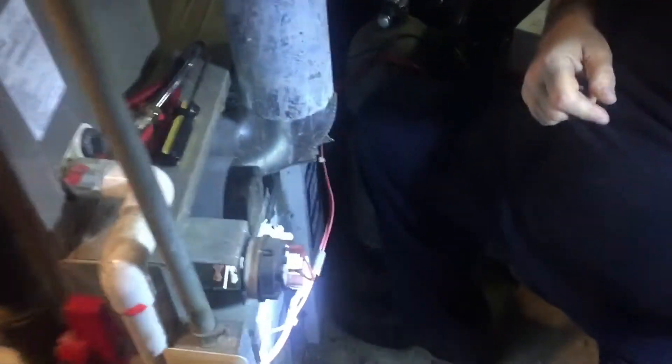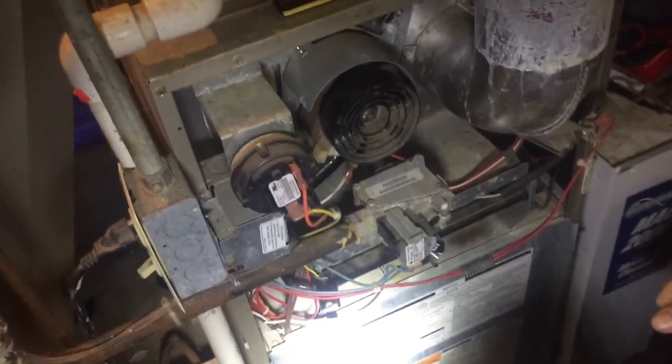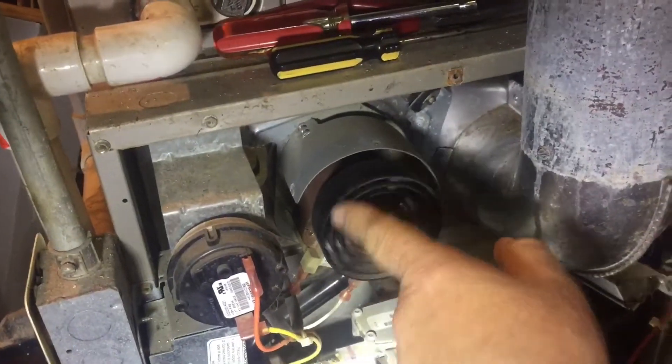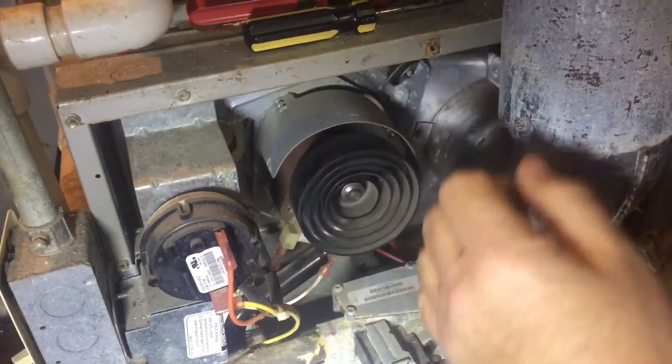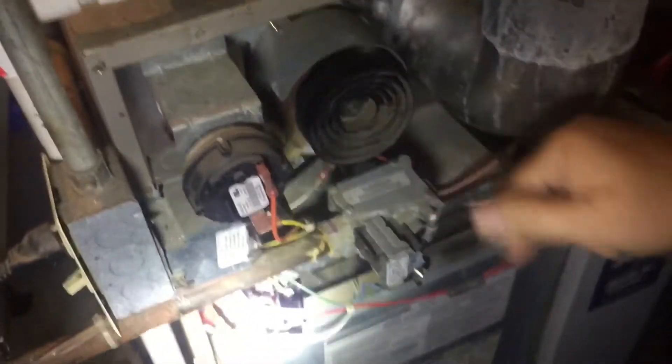Now we'll go through some little parts here on the furnace. When you first turn your furnace on and the thermostat is calling for heat, the very first thing you hear is the main blower fan come on. But if you have the cover plate off, you'd also see this little thing called the inducer fan — that would come on and start spinning. This one's getting a little noisy but it does still work.